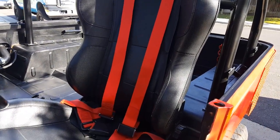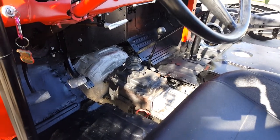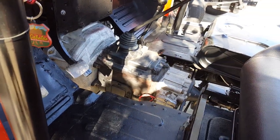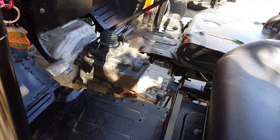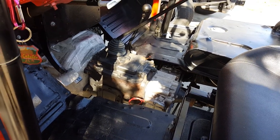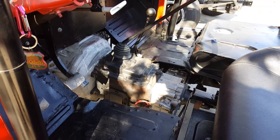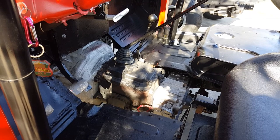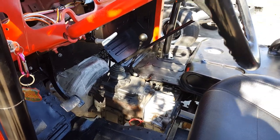This one has a V8. You can see the gearbox and transfer case — it's got a 75 four-speed gearbox mounted to a 72 transfer case. What that does is you get an extra low low, because you have the lower low in the four-speed than you did in the three-speed, and then you put that with the three-speed transfer case.